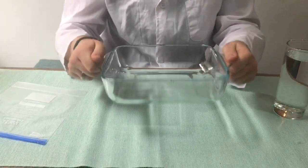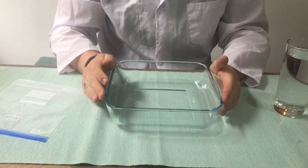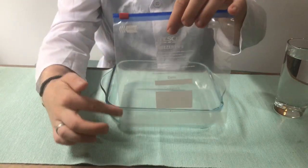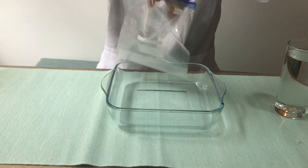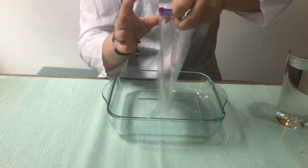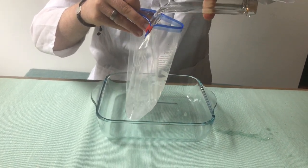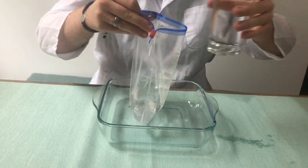Step number one: you need to grab your container and have that in front of you, because this will catch any water if it does go wrong. You're going to need your resealable bag, and you're going to need to fill it up with water until about three quarters of the way up. So we're going to open it up, grab our glass of water, and then we're going to fill it up as much as we can. That's not quite enough, so I'm going to have to grab another one.